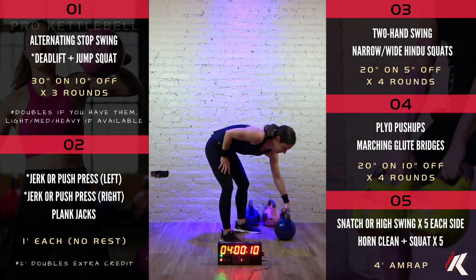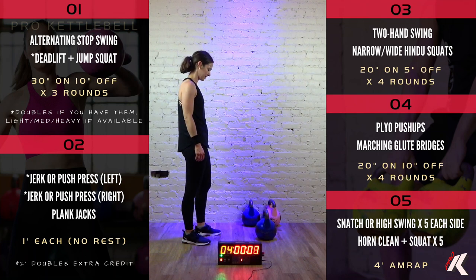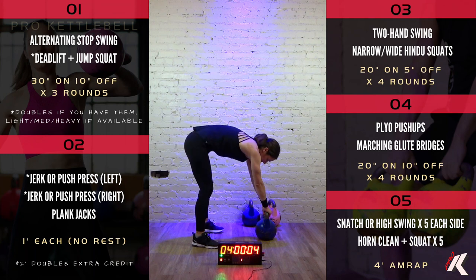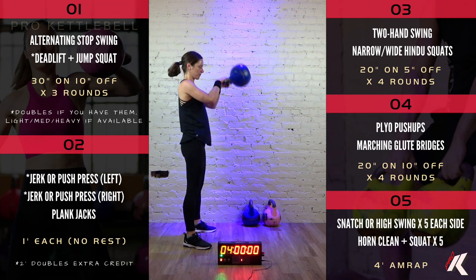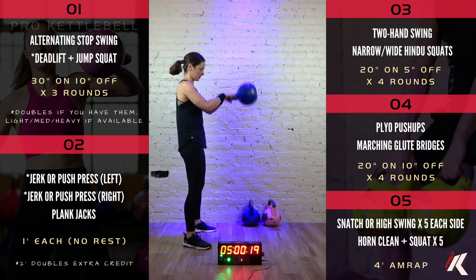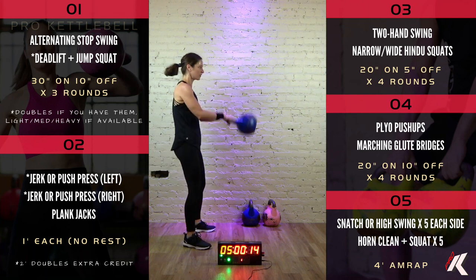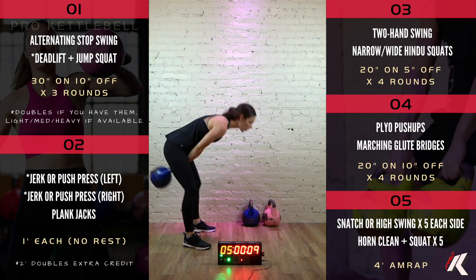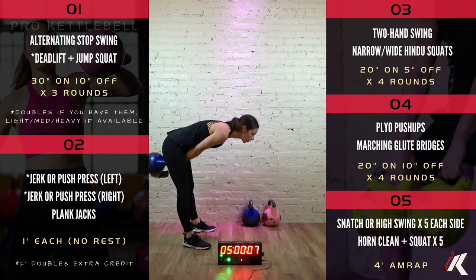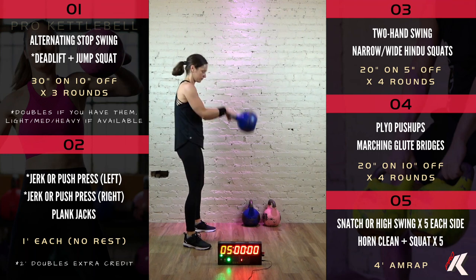Round 3 in 5, 4, 3, 2, 1. Let's go. Good job. 9, 5, 4, 3, 2, 1, and time. Good job.